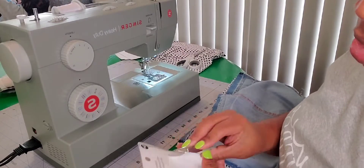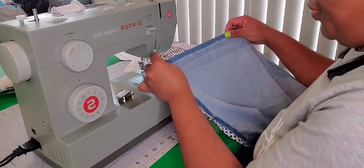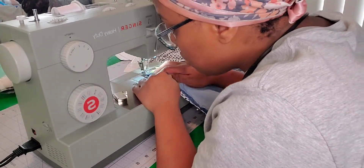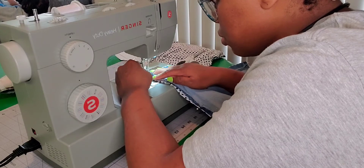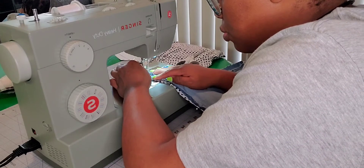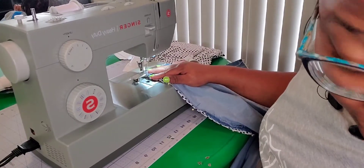Okay, now we're going to sew it. This is my first time using this machine, guys. I am definitely a beginner and I have a hard time with starting off the stitch.